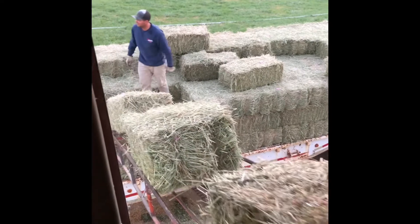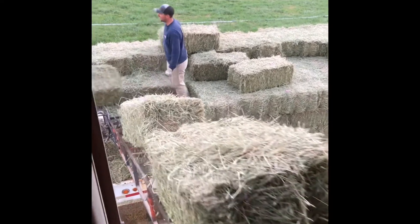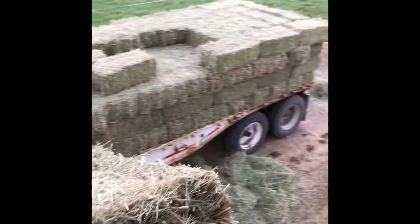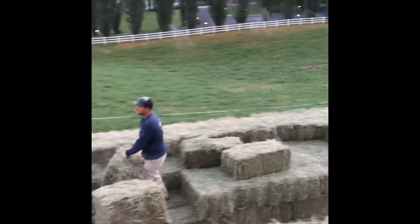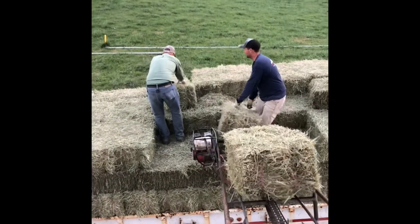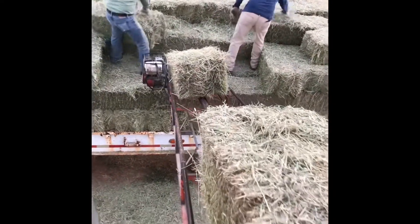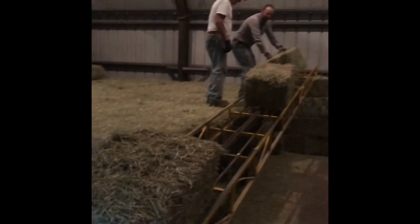Welcome back to the farm. What we got going here is we're unloading small square bales from a flatbed trailer at the neighbor's farm. Got two of my brothers out here putting them on the first hay elevator, then they transition to the second hay elevator and it takes them on up.